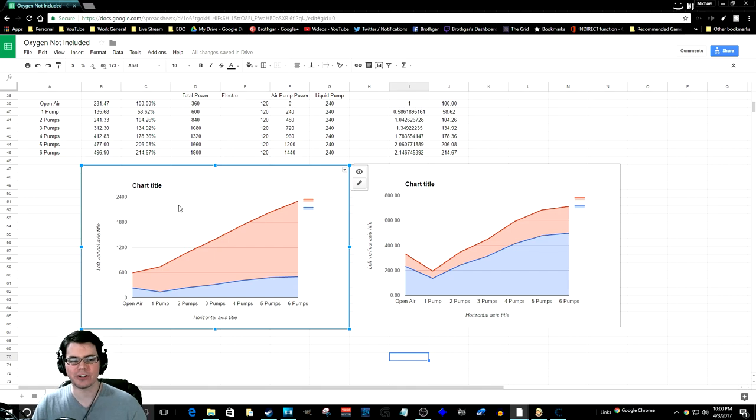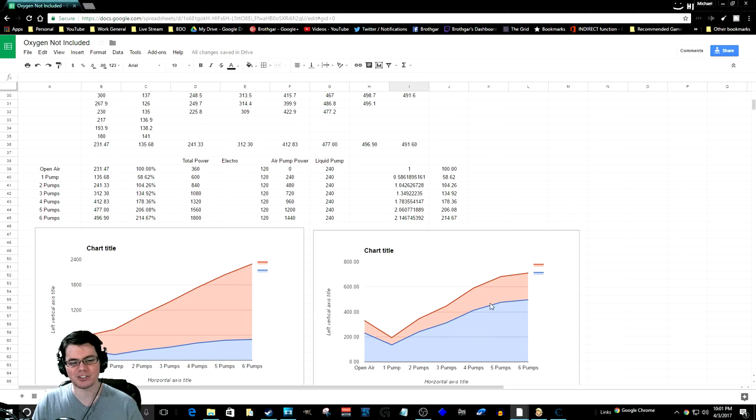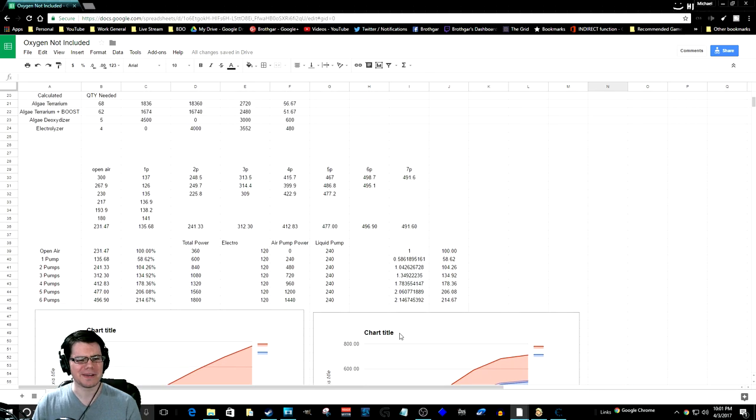Looking at these two graphs: the chart on the left shows the amount of power it takes to produce oxygen — it's increasing dramatically while oxygen production isn't increasing nearly as much. The percentage data tells the story better. The chart on the right shows oxygen produced compared to efficiency — red is oxygen and blue is efficiency percentage-wise. It was a fun experiment. It also raises a question: what happens if you put more electrolyzers in an enclosed space with the same number of pumps? Does efficiency average out or work better? There's more to learn there.